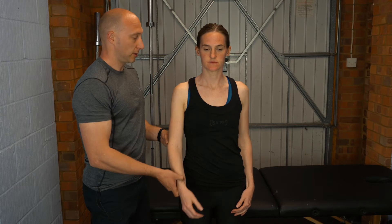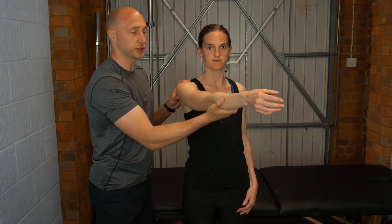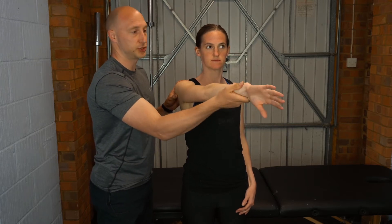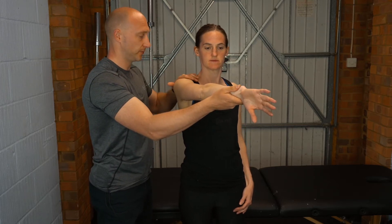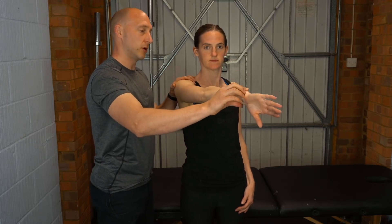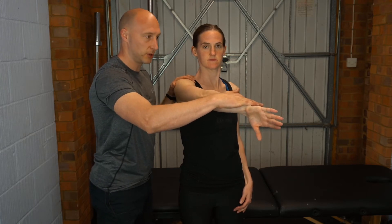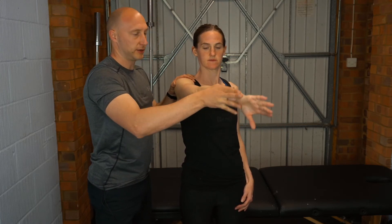To perform this test, you're going to take the patient's arm into 90 degrees of flexion, 10 to 15 degrees of adduction, and full internal rotation — so thumb pointing down towards the floor. You're going to hold and stabilize the scapula and then ask the patient to hold the arm there and resist elevation. So pushing down through the arm, and then relax.